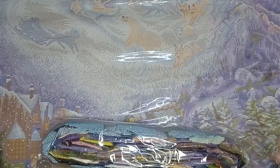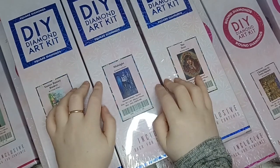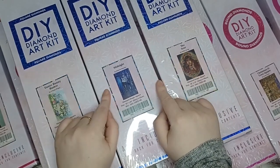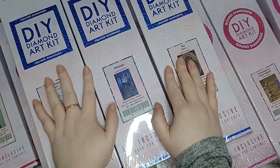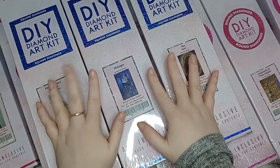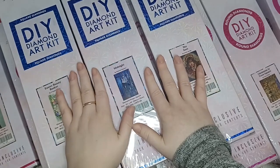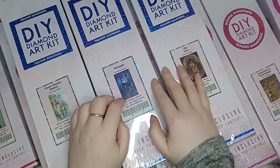So that is Snow Queen, and that is the end of my updated Diamond Art Club stash video. I've done one of these previously but I've bought quite a few more since then, so I wanted to do an updated version with a little bit more detail. I've really enjoyed looking at all these kits with you today and I hope you've enjoyed having a look at them with me.